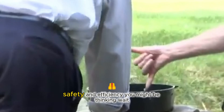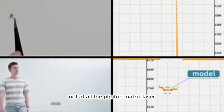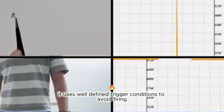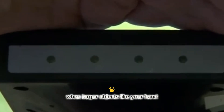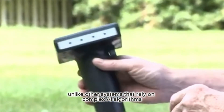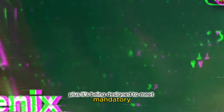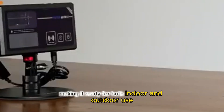Safety and efficiency. You might be thinking — wait, lasers? Isn't that dangerous? Not at all. The Photon Matrix Laser is built with safety as a top priority. It uses well-defined trigger conditions to avoid firing when larger objects, like your hand, a pet, or even a bird, enter the detection range. Unlike other systems that rely on complex AI algorithms, this one keeps things simple and safe. It only activates under precise conditions, ensuring zero risk to anything bigger than a mosquito. Plus, it's being designed to meet mandatory safety certifications, making it ready for both indoor and outdoor use.